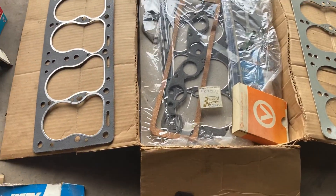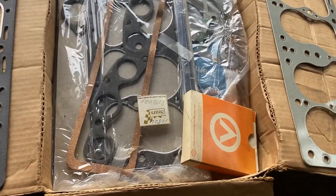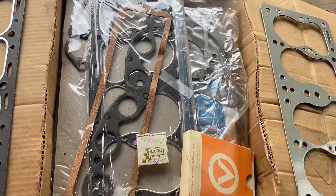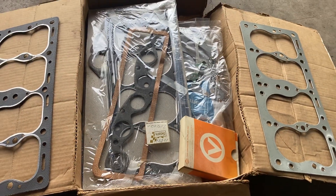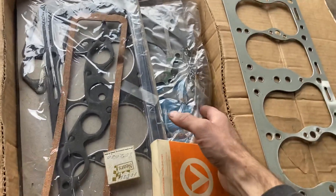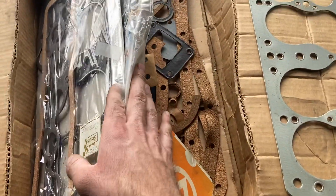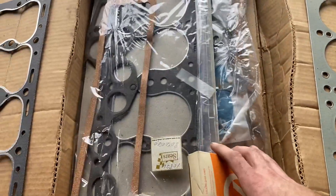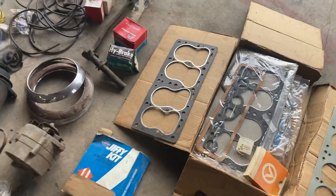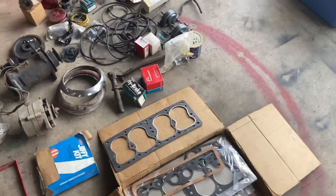There are three or four head gaskets and like two complete gasket sets from Sears, from who knows when, and two or three T90 Spicer 18 gasket sets in there. Just a bunch of layers — tons of gaskets. That'll save a little money when it comes time to rebuild stuff.